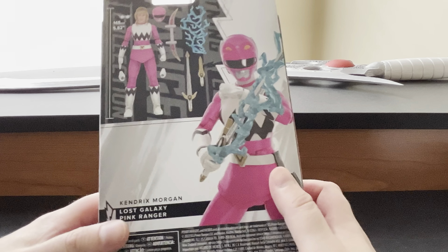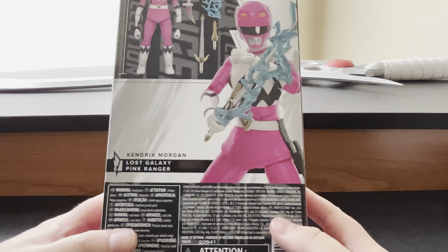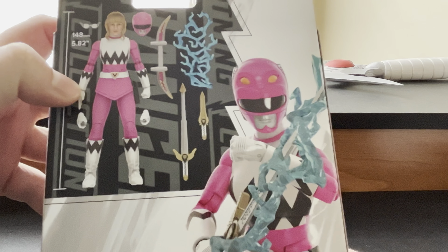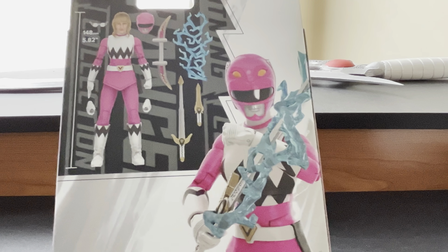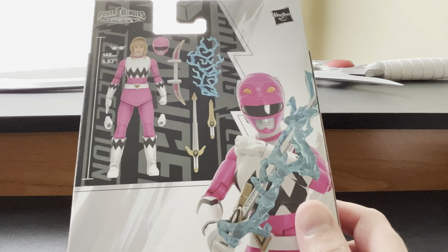On the back we have a half digital render of the Lost Galaxy Pink Ranger, Kendrix Morgan. It is the first Lost Galaxy Pink because there were two. Corona is the second Pink Ranger who became the Pink Ranger in 'Protect the Quasar Saber' in Power Rangers Lost Galaxy.